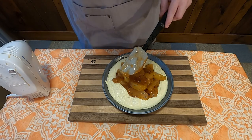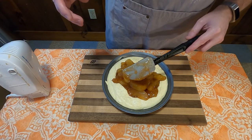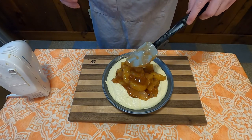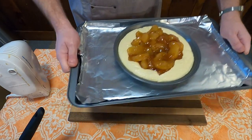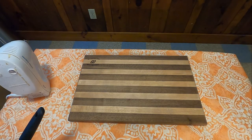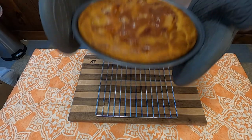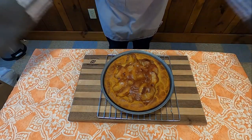Do not stir. As much as you want to stir — as you see me struggle here — don't stir. Then put it into a 425-degree oven and bake for 45 to 50 minutes. And voila, crazy crust apple pie.